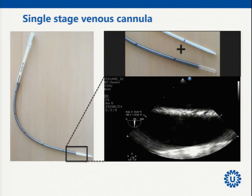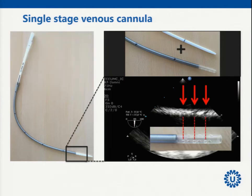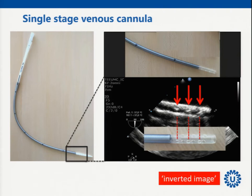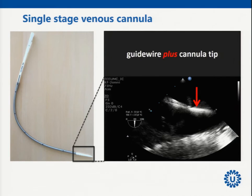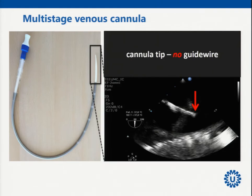Together with the obturator you think you see this structure, and looking carefully — in the ideal world of a water bath — you can also see the holes, but not very well. You do not exactly know where the tip of the cannula is. Only when you retract the obturator does the image clearly invert. The tip is very crucial in the introduction procedure; guide wire plus cannula tip together looks really tricky.